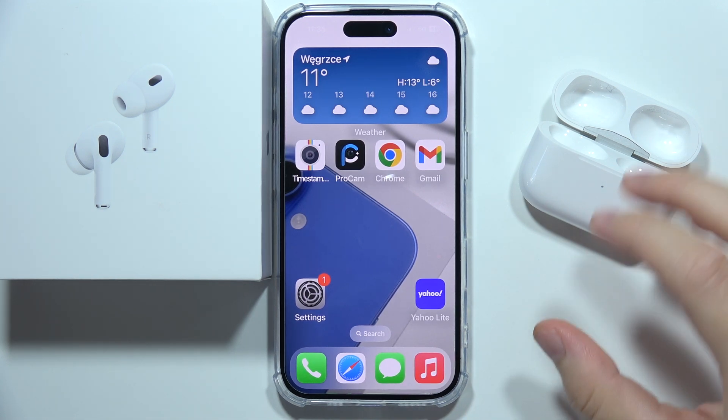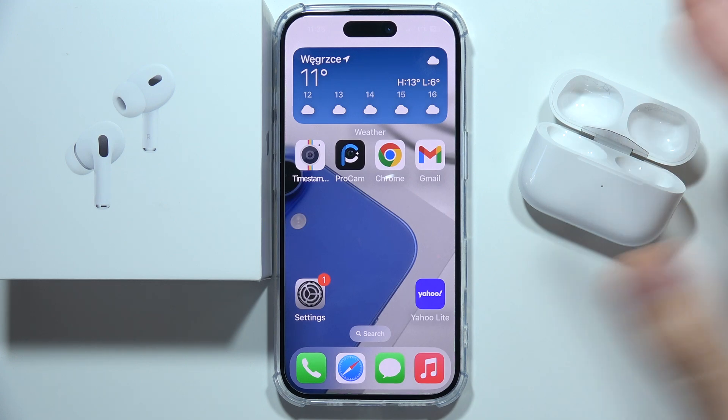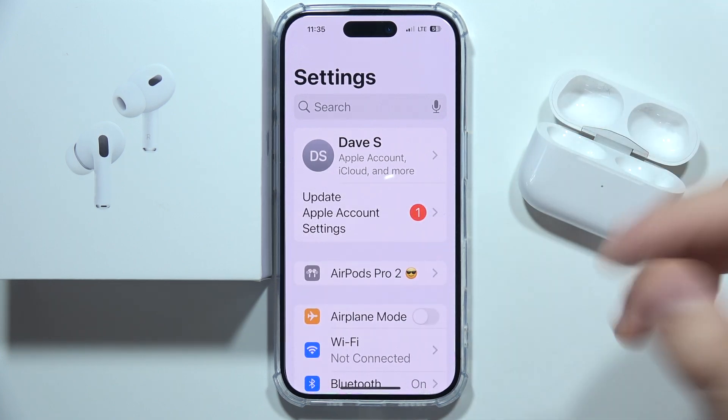Hello, if you are using your AirPods Pro second generation and they keep disconnecting from your iPhone, Android, or PC, I've got two tips for you. The first one actually really works for me, but the second one I'm not sure about, but you can try it.